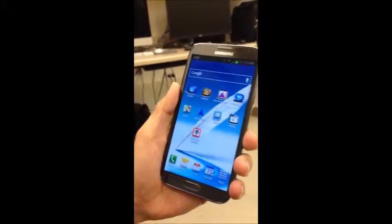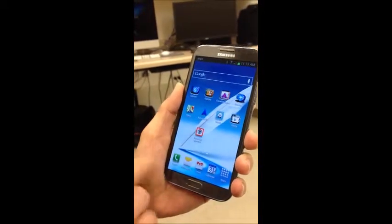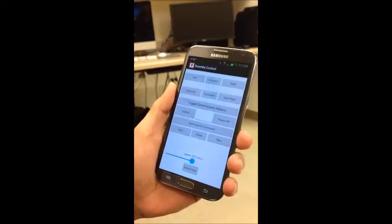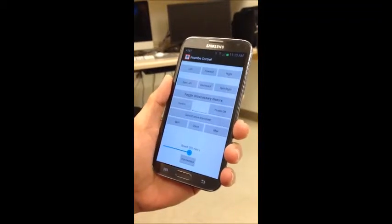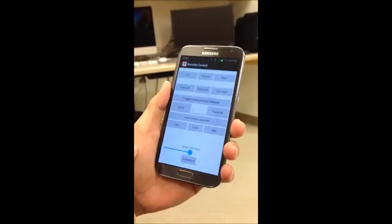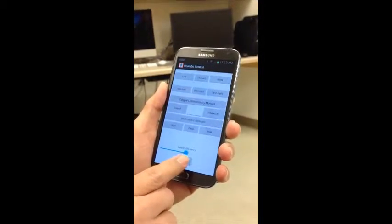We have created an Android app for controlling this Roomba, and here it is: Roomba Control. I'm going to start this app. The first thing we need to do is make a Bluetooth connection between this app and the Bluetooth receiver that is connected on the Roomba. So I'm going to press this connection button.